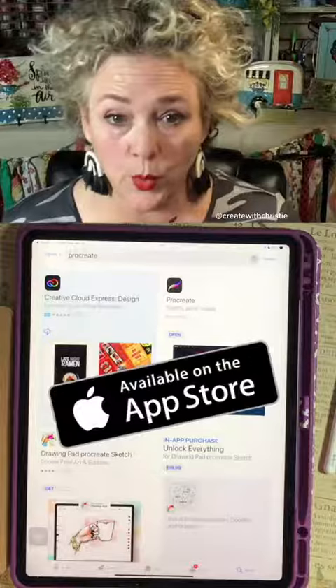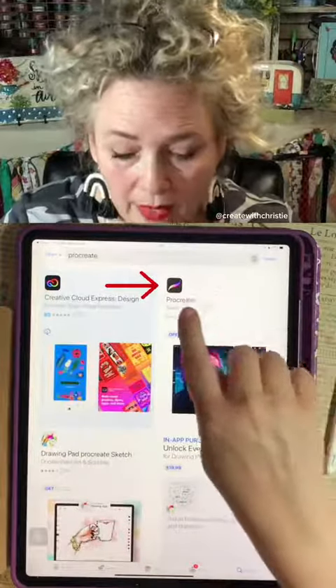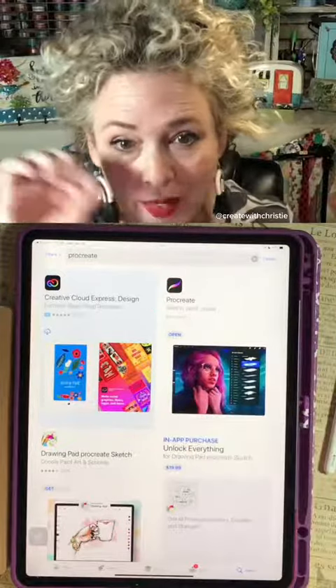When you go into the App Store — it's for iOS devices only — type in Procreate, and that's the one you want because it has a little rainbow swirl.